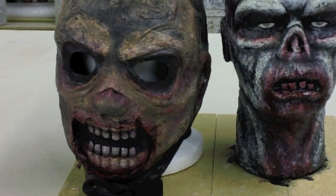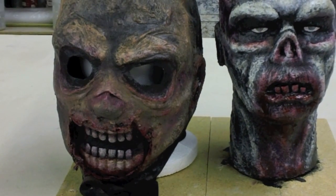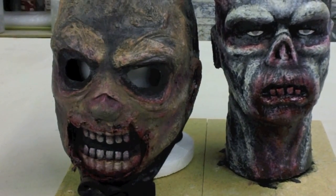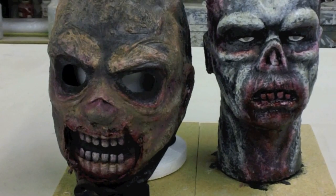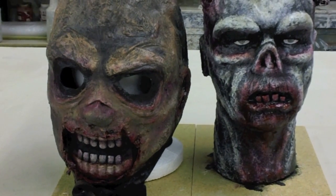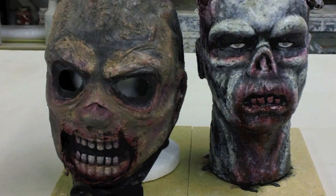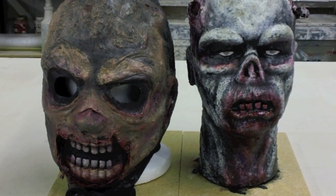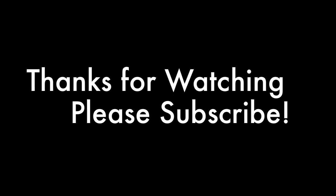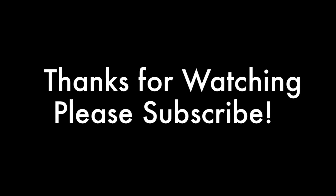If anyone has any questions about the process of mask making or head form sculpting, please let me know — send me a comment and I'll be happy to answer. Thank you to everyone who's been subscribing and watching our videos. We appreciate the kind comments — keep letting us know what you think. Thanks for watching, we'll see you next time.